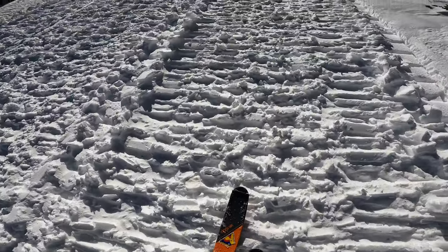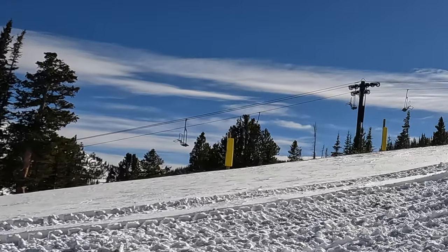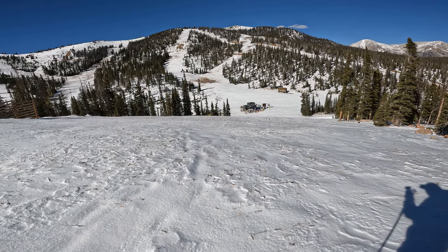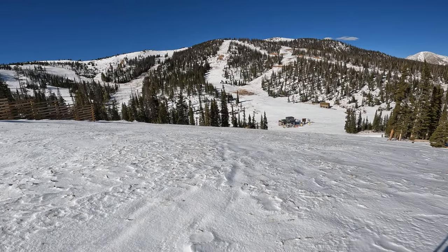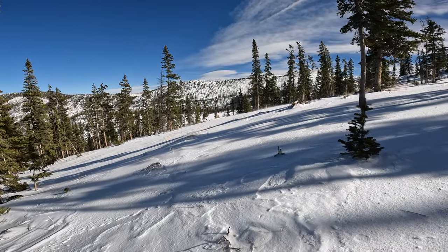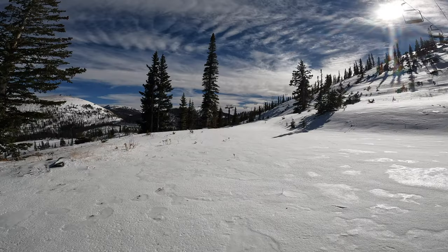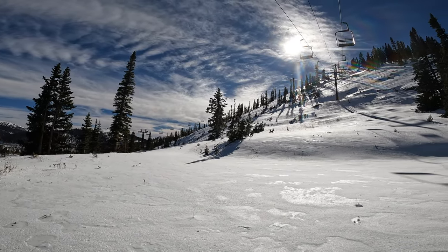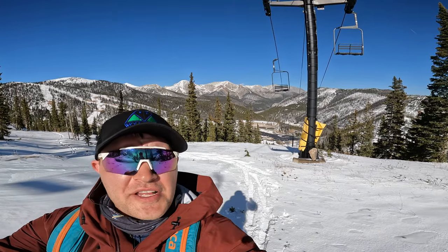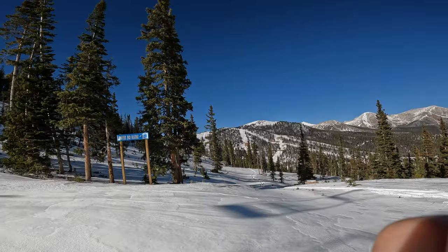Makes for a nice easy surface to skin up. Good coverage in here but crusty at the top — I wonder if we could find something a little less wind-affected. Skinned up, we're just underneath the Garfield double lift. We're gonna head over here to No Name; gets a little burly if we go up any higher, plus we're breaking track today and it's a lot of work.